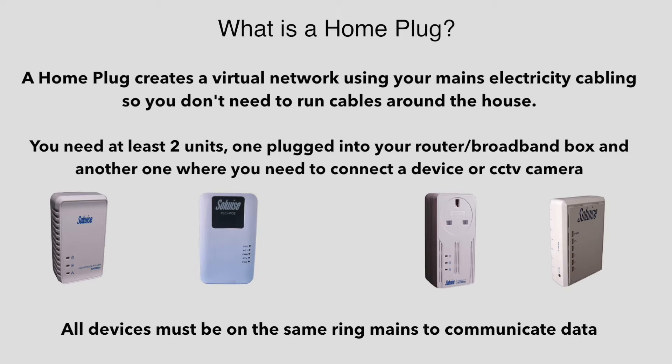Here are the home plugs we stock. You need a minimum of two units to make it work — one connected to the router or broadband box and another connected to your remote device or your camera.